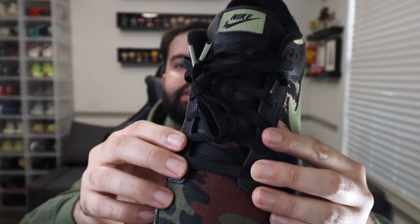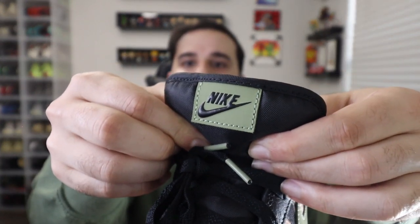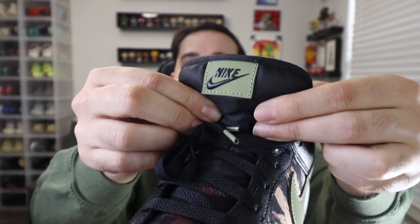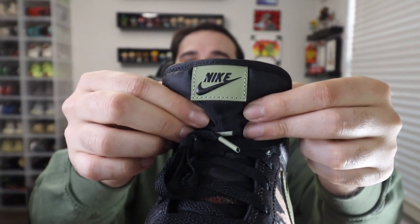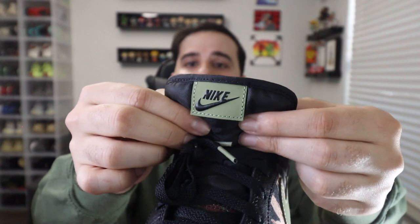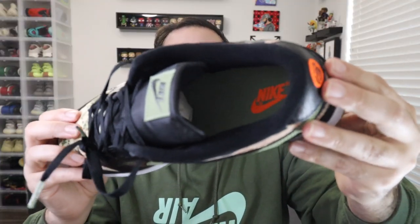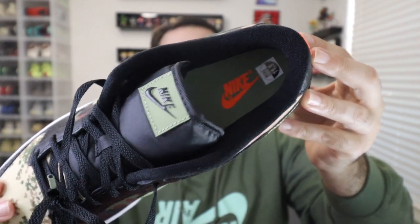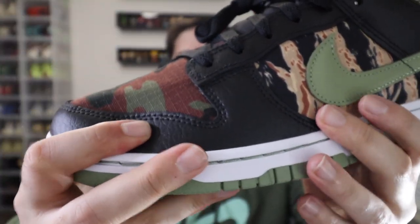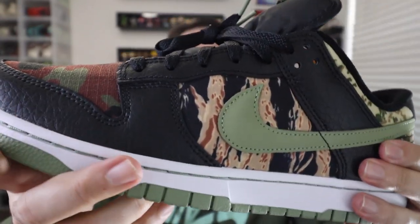Traditional black Dunk laces with green aglets. Coming up to this black canvas material tongue, you have this military green again with the Nike and the Nike check right there. And this tongue is actually different than the normal Dunk tongue — the Dunk tongue is thinner than this, but this tongue is not an SB tongue either. I would say it's like a middle ground between the two: a lot thicker than the traditional Dunk tongue, but a lot thinner than the SB tongue. For the insole, you have that same military green with an orange Nike check, which gives it a nice little pop. The leather quality is actually a lot better than the traditional Dunk quality. Obviously it's not that buttery leather, but it feels a lot better than the normal plastic leather they've been putting on Dunks nowadays.